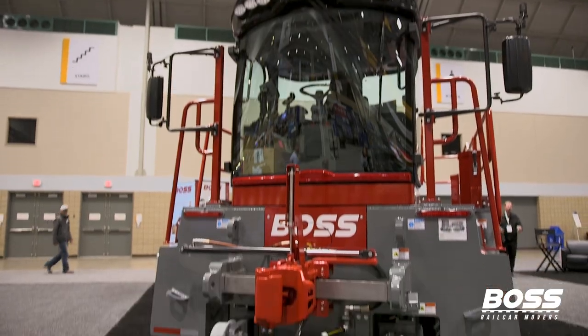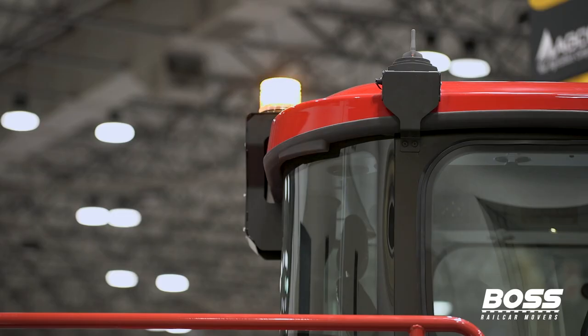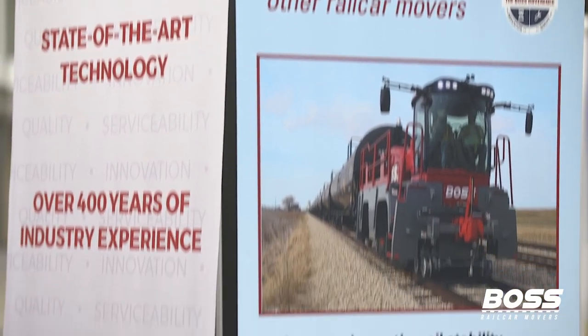Boss Railcar Movers is a world-class railcar mover manufacturer. We started with a clean sheet of paper in 2017, produced our first machine in 2018, and have since put out over a hundred machines into the industry.